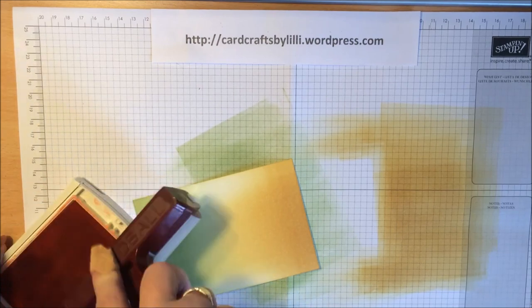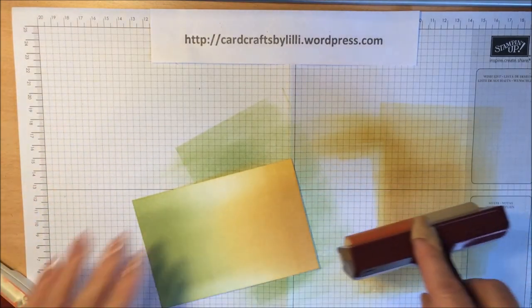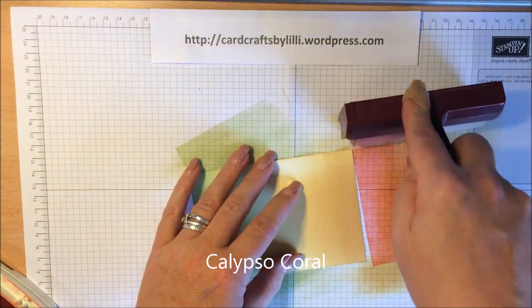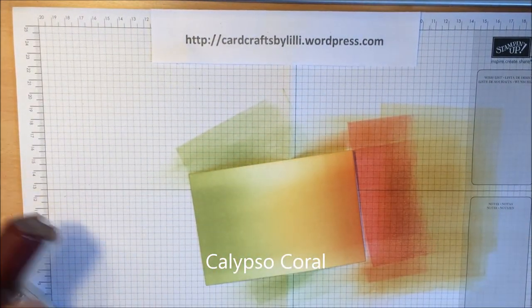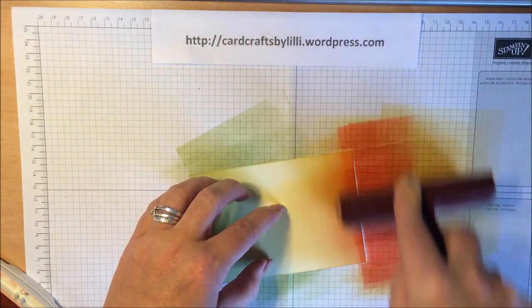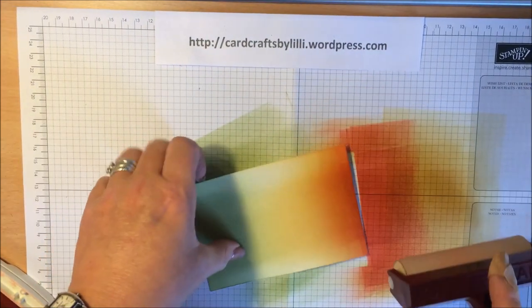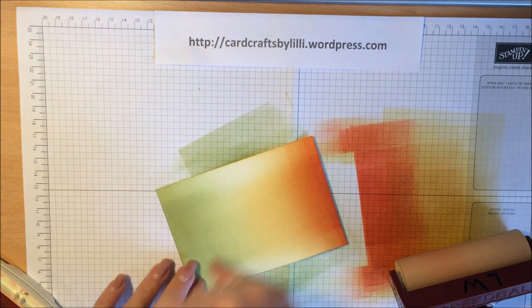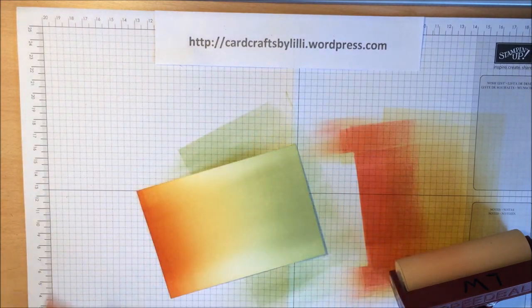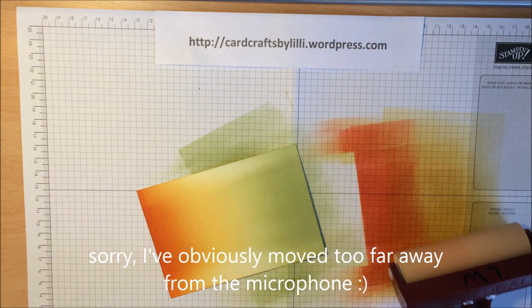All I want to do now is deepen the colour slightly at both ends so you have it shading down into the centre. I'm just going to put a little bit of Calypso Coral at the edge of the So Saffron, just to darken it up slightly. I don't want to bring it too far down so I'm braying a little bit slower. You've got your Calypso Coral, your So Saffron, and your Pear Pizazz, and the last thing to do is add a little bit of Wild Wasabi down at the green end.